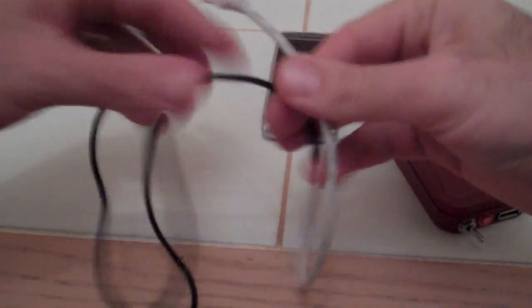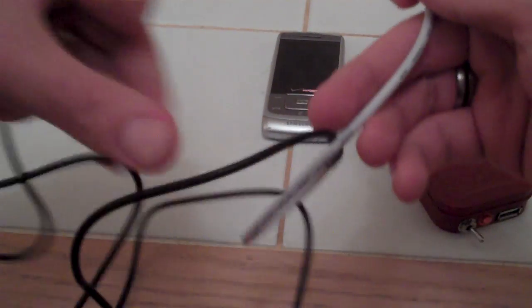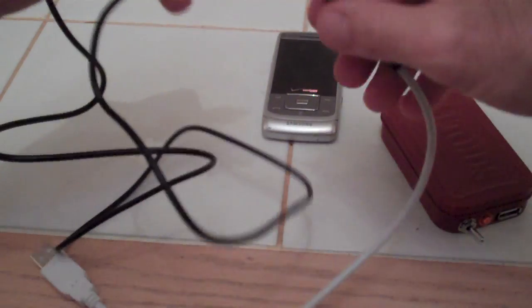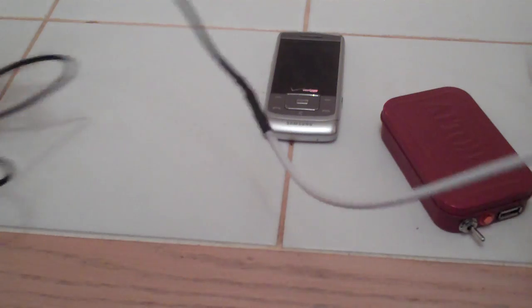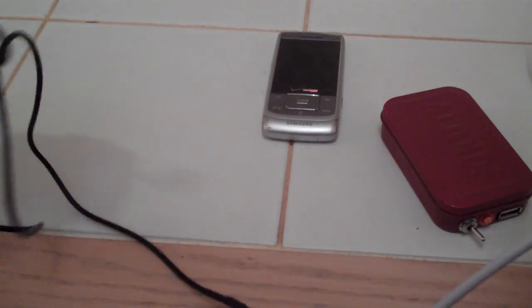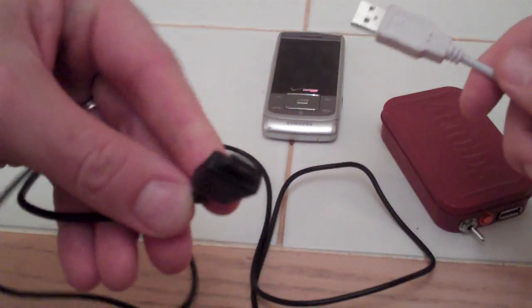I can show you my cell phone USB hack. Since my phone charges with exactly 5 volts, and every USB puts out 5 volts, this was the perfect hack. So I took an old USB and spliced it with a cell phone charger end.